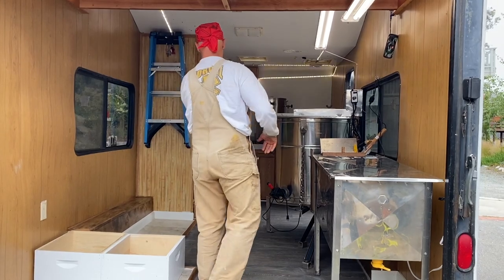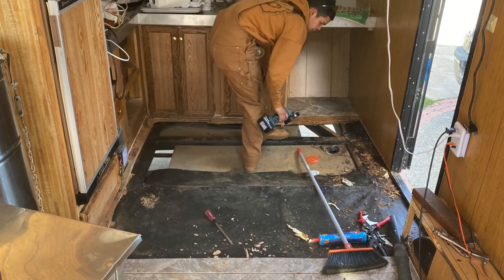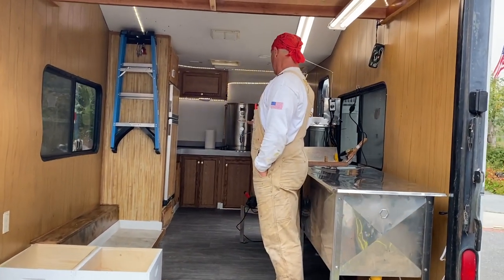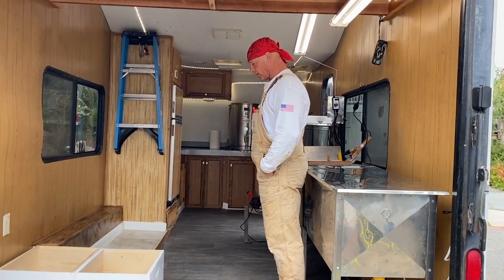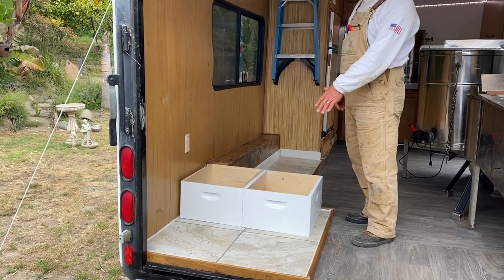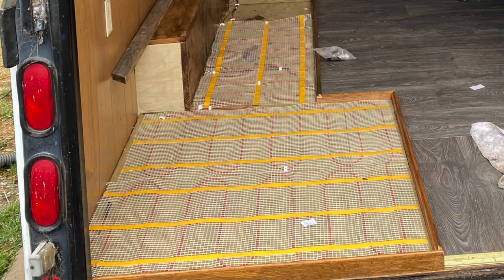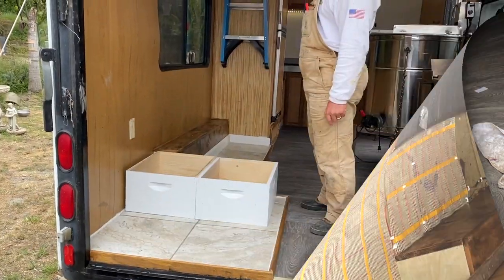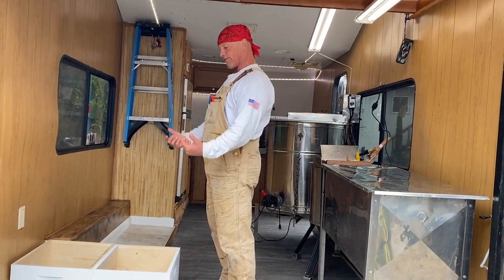We had to tear up the whole floor in the front end, so we replaced it. I'm putting these tiles down right here, and there's actually radiant floor heating underneath this — so we'll be able to stack our honey supers on top and heat from the ground up.